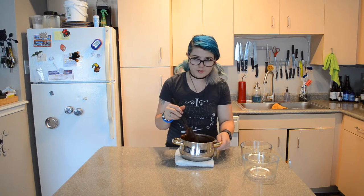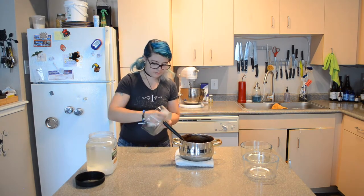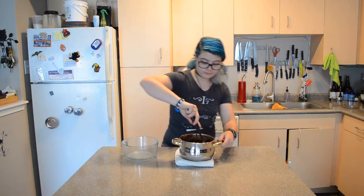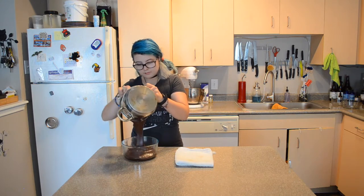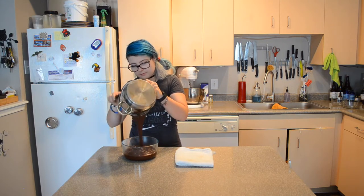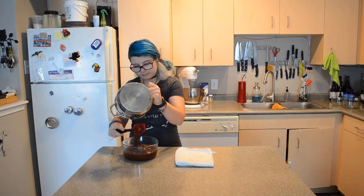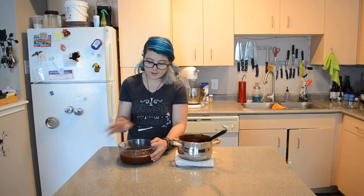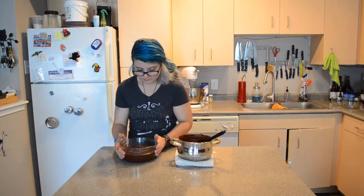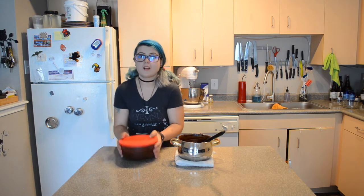Once you've got it smooth, or as smooth as you can get it, grab the pan that you're going to pour it in to chill it. Make sure you grease it with a little bit of oil or cooking spray. Then we're just going to pour that in there, cover it, and pop it in the fridge for one hour. Make sure to tap it down to get the air bubbles out and make it a little bit smoother on top. Then cover it and pop it in the fridge.